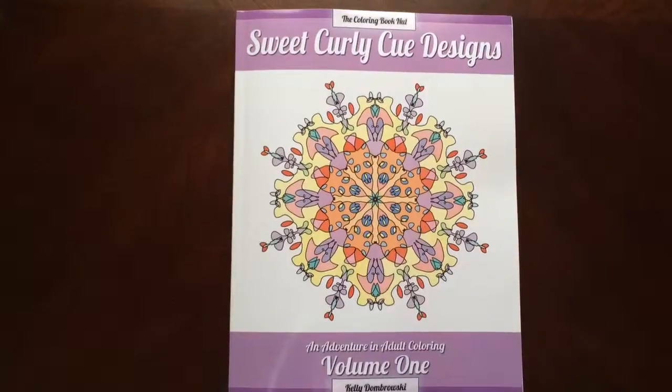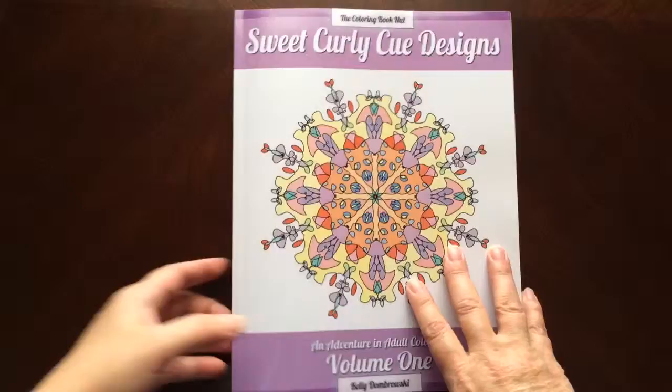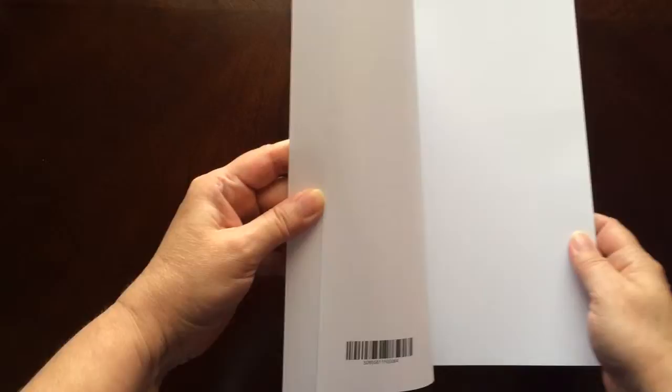Hello, I have a book review for you today on Sweet Curly Q Designs and Adventure in Adult Coloring, Volume 1 by Kelly Dombrowski. This is the front of the book. It is glue bound. And this is the back of the book. The book dimensions are 8.5 by 11.